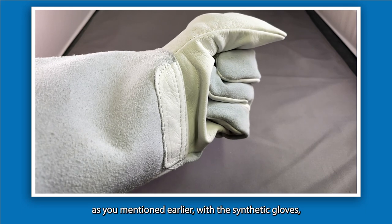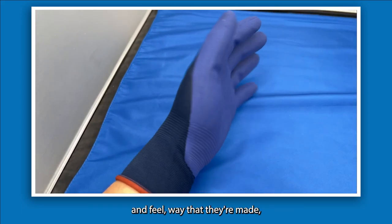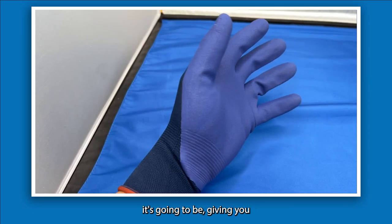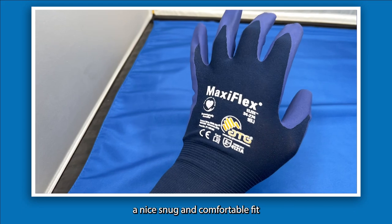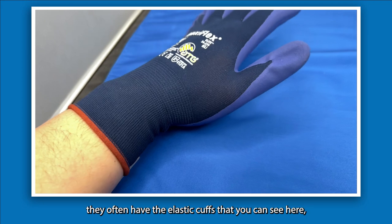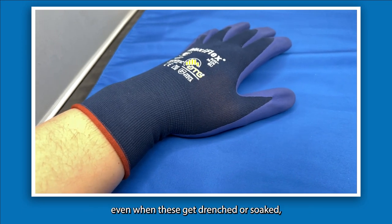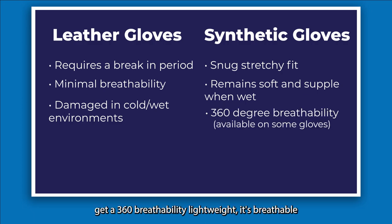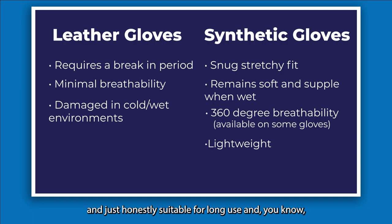With synthetic gloves, especially a thin-gauge pair, you get a nice snug and comfortable fit right out of the packaging, particularly with higher-quality options. They often have elastic cuffs, and even when they get drenched or soaked they remain flexible, supple, and comfortable. You also get 360-degree breathability — they're lightweight, suitable for long use, very dexterous, and you don't really have the same risk of hand fatigue.